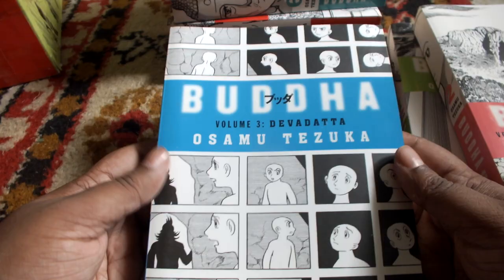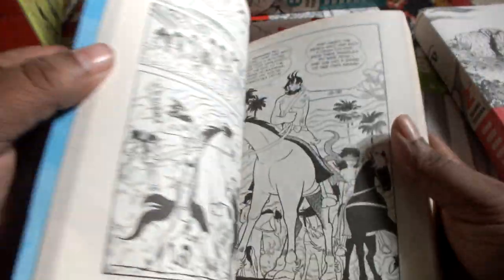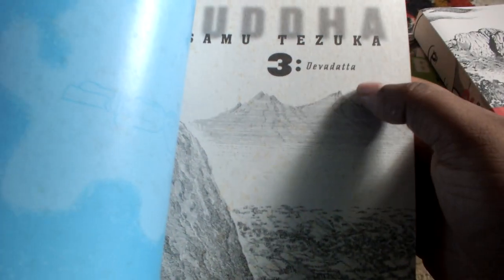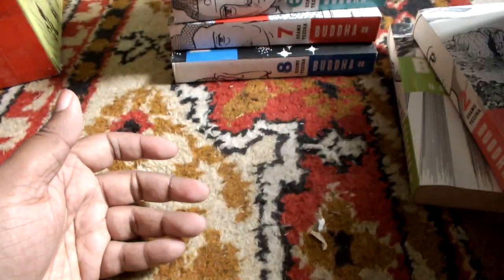This is book 3: Dev Dutta. I'll give you the blurb first, and then the artwork. As you can see, my copies are starting to get a little foxed, but it came that way — since I got it second hand, the copies came a little foxed. The upside of that is I got it for very cheap.